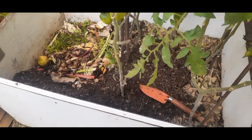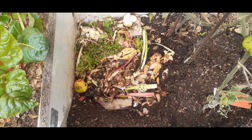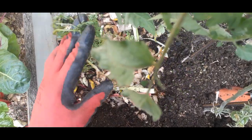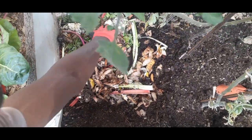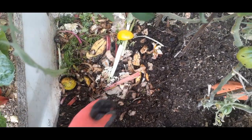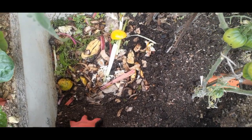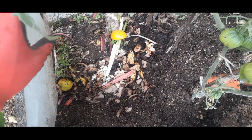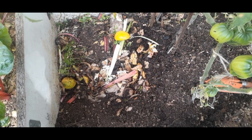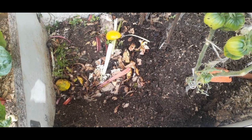As you can see, there are all the food scraps — we've just leveled them up a little bit. We've also got some leaves from the carrot plant in there. Now what we are going to do is cover everything up with a little bit of soil, hunt for a few red wigglers — about 10 or 20 — introduce them here, and then forget about this for three weeks.